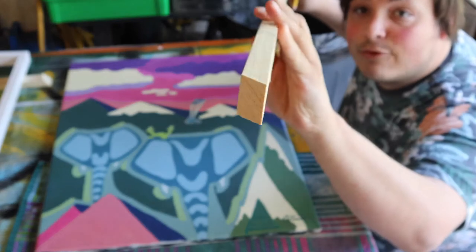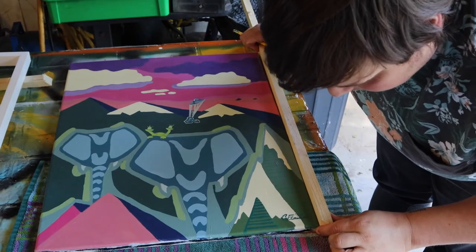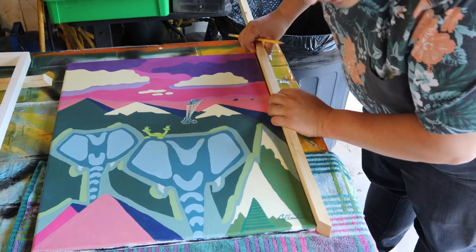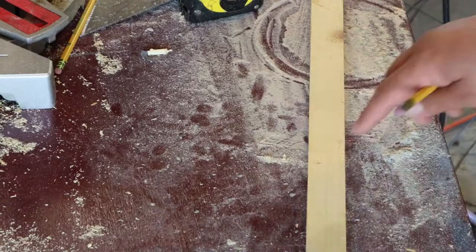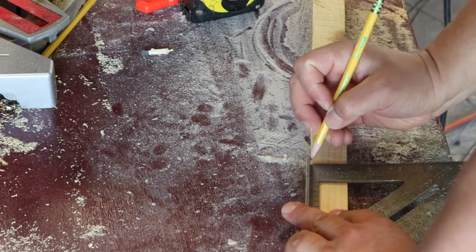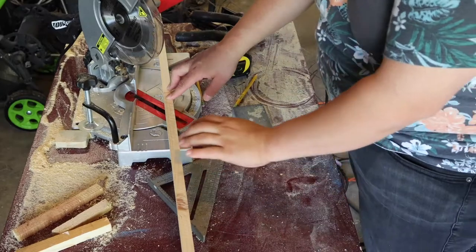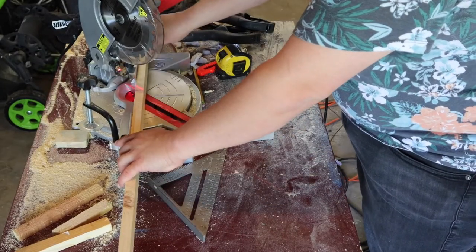So here I've got a board that already has a 45-degree cut in the end of it, and I'm going to line it up. I'm very visual, so I'm going to line it up and mark where the top of the canvas is. So I have my mark, I'm going to take my square and draw some guiding lines there, and also on the top. Then I'm going to go to the miter saw and line it up so I can make my cut.